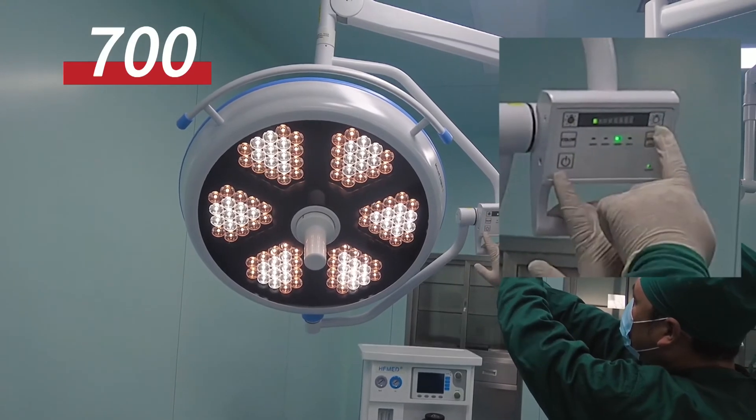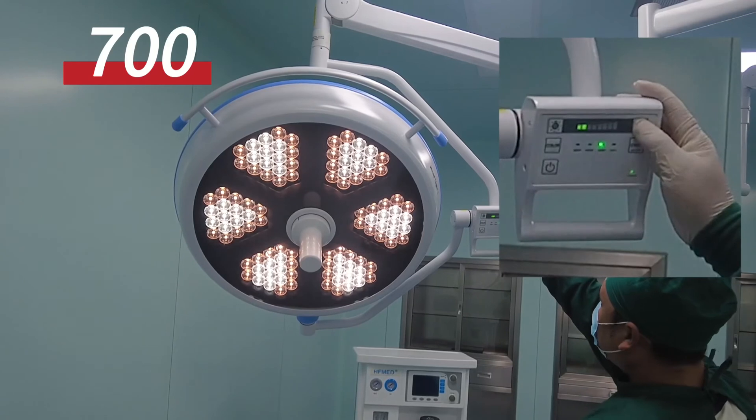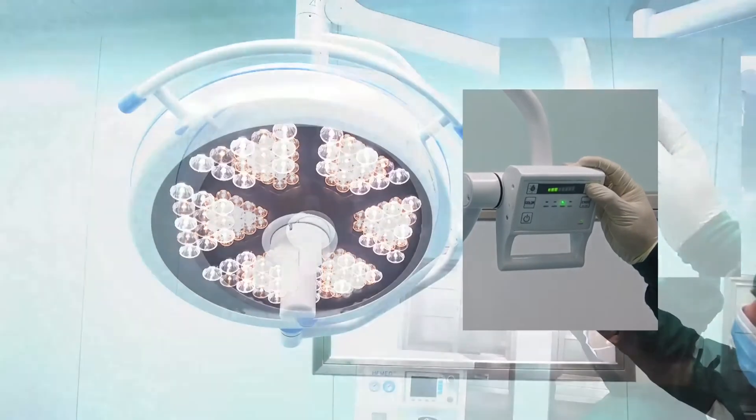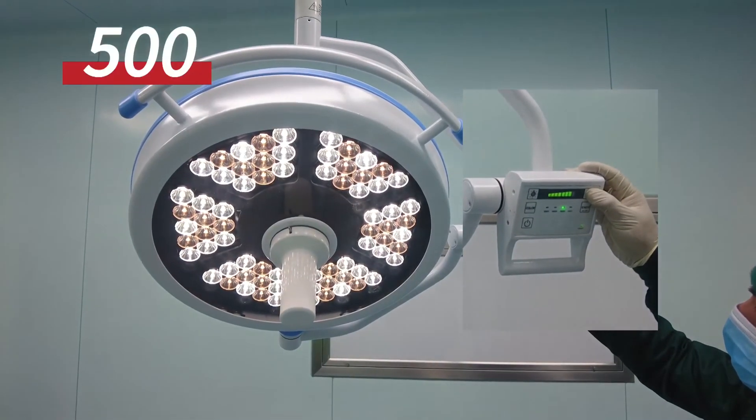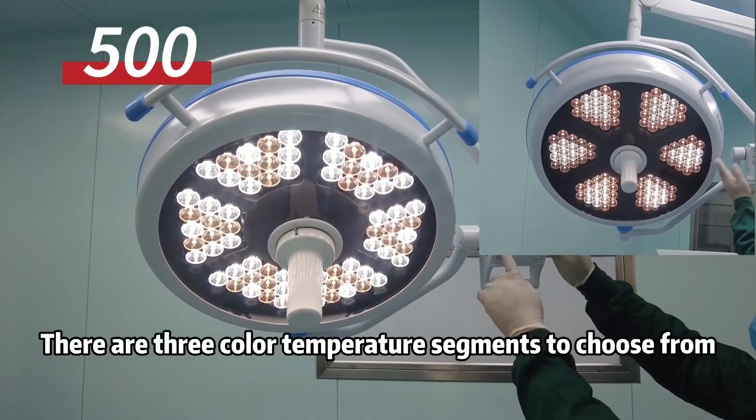Optional color temperature. There are three color temperature segments to choose from.